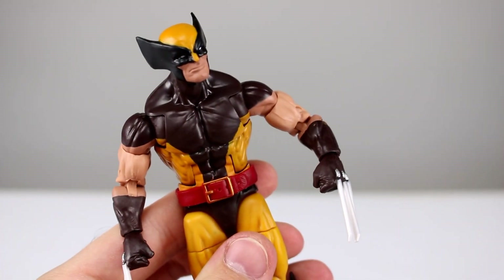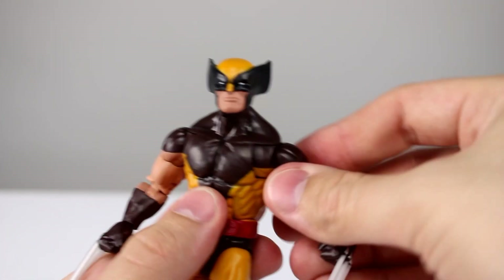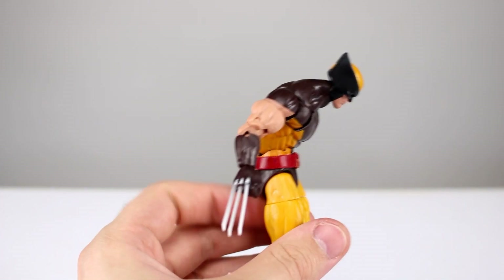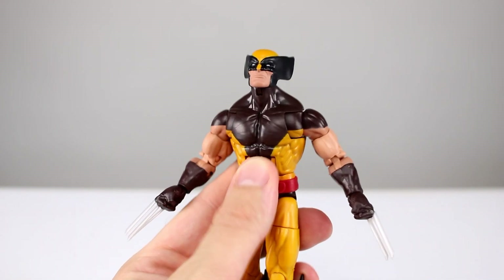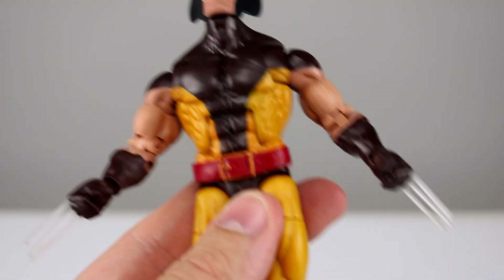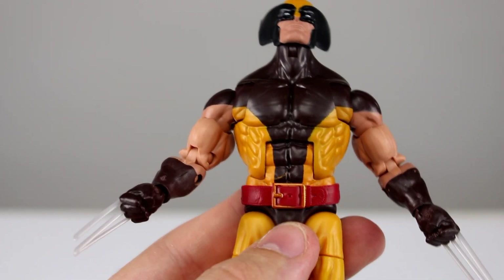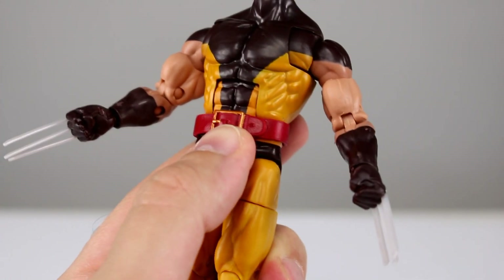The forearms are fine. The double-jointed elbow gives you better than 90 degrees, so you can work around that ugly bicep anatomy, but it's still not good. There's no sculpted detail for the gloves — it's just painted on, which is a bummer. The wrists have a swivel and a hinge since they're interchangeable. You're going to have to pose this guy creatively to hide a lot of these weird sculpt aspects. The ab crunch works pretty well — you can lean him forward and pretty far back.